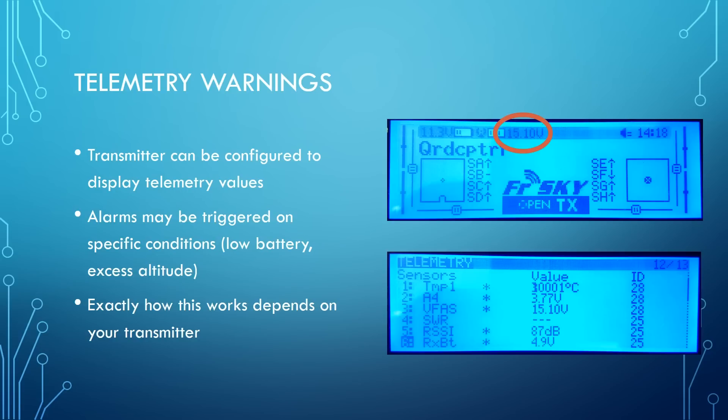Exactly how this works depends on your transmitter. Here on screen is an example of the Taranis showing the battery voltage on the main screen. And here's an example of the Taranis showing all of the sensors it's detecting from the flight controller — there's a voltage sensor, another voltage sensor, the RSSI which is the signal strength coming from the receiver, the receiver battery, and more going off the screen.